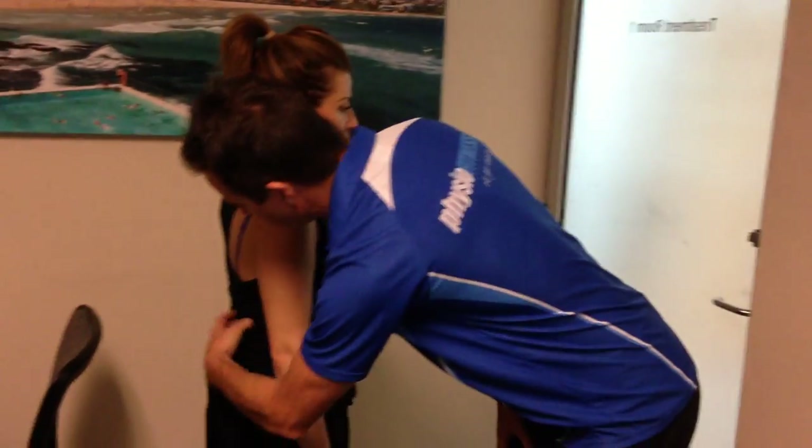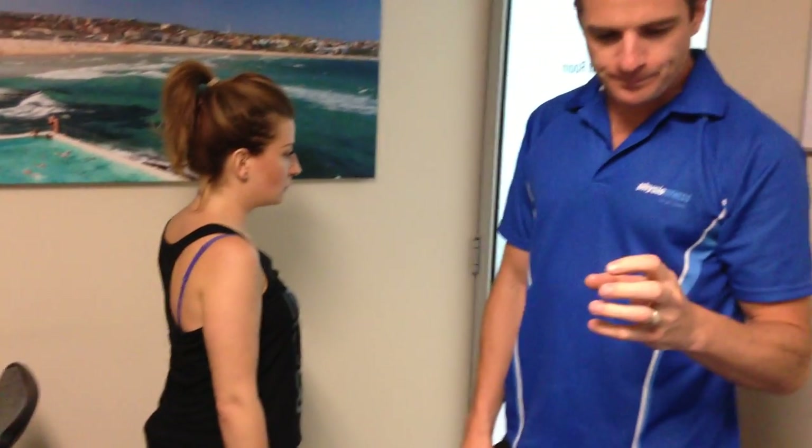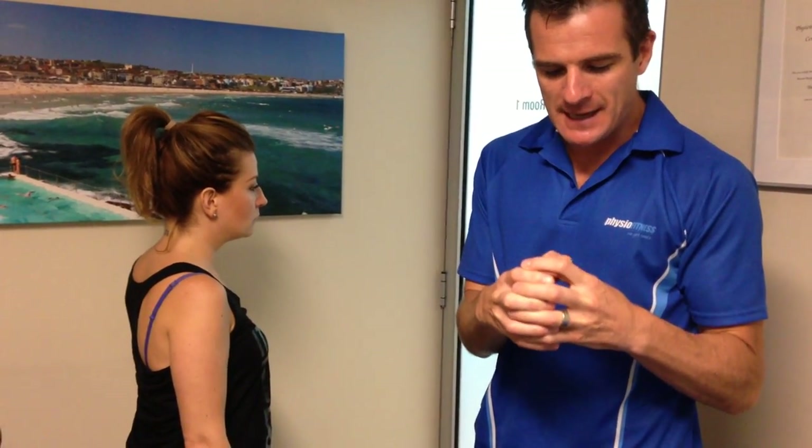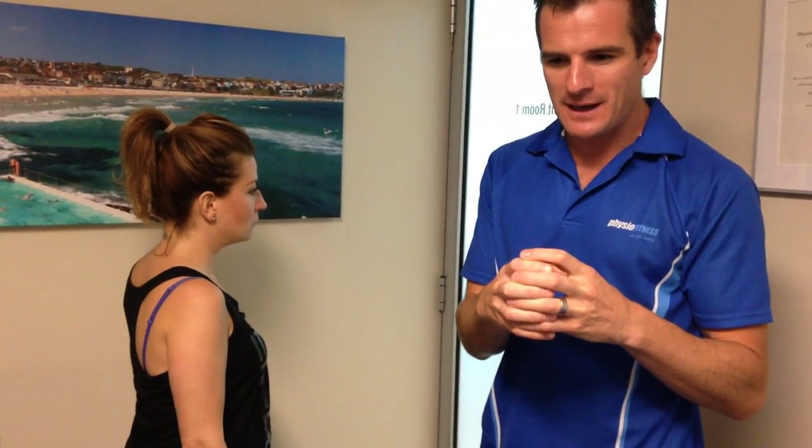Her spinal multifidus muscles and all her stabilizers are sort of tonic — they're not really working very well, they're very static. She's got what we call static stability, but she doesn't have functional stability. So when she moves, she has to hinge at the hips, and it means she can't bend very well. She'll fatigue a lot because they're not working as a stabilization component — they're just being held static.